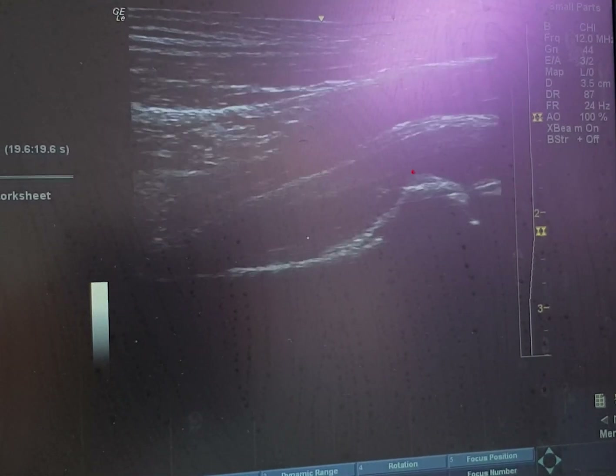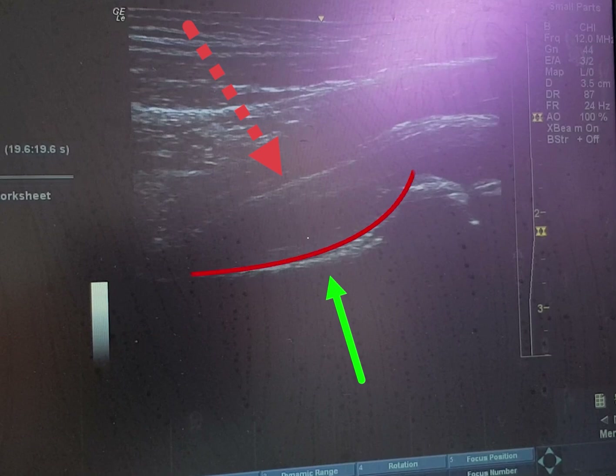I'll freeze this picture to show you the important structures. The curved red arrow points to the femoral head. The green arrow maps the neck of femur. The large red arrow points to the growth plate between the neck of femur and the femoral head. The green arrow again points to the neck of femur while the dashed red arrow points toward the joint capsule. Here I'm mapping the joint space — this is exactly the space we want to target for aspiration of synovial fluid.